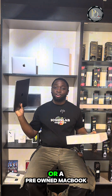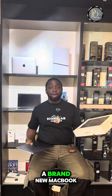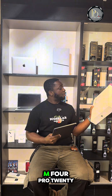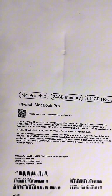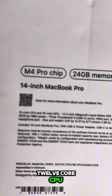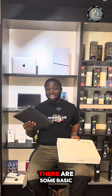Brand new MacBook or a pre-owned MacBook — which one are you choosing? If you choose a brand new MacBook, everything you need to know is behind it: M4 Pro, 24 gig memory, 512 gig storage. People have been asking about the 12-core CPU and 16-core GPU. But when it comes to a pre-owned MacBook, there are some basic things you need to check.